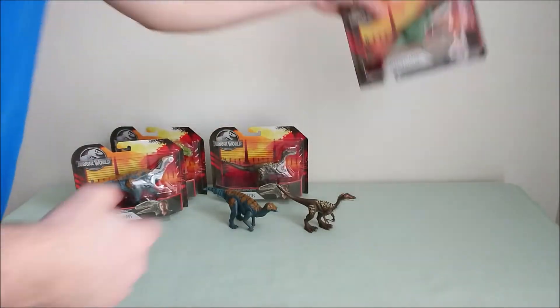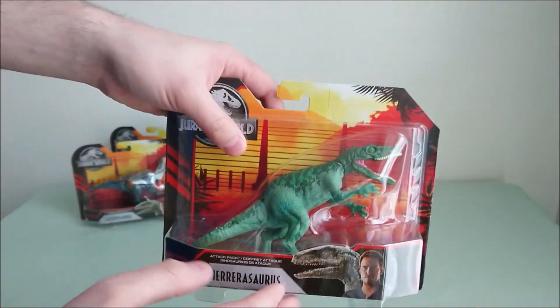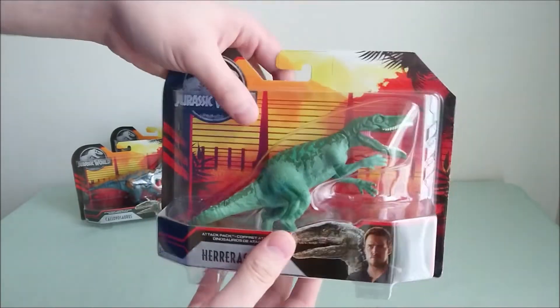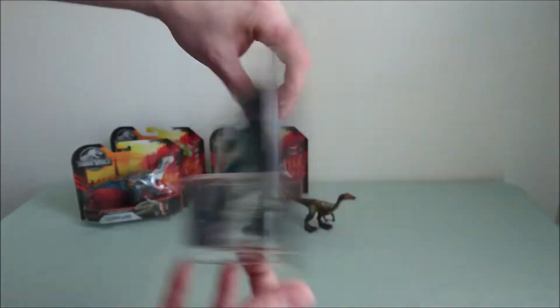And finally, our friend the Heronosaurus is still back — it's the same color as the Dino Rivals version, so it's just a repack, not even a repaint. So I mean, not really useful on this one.